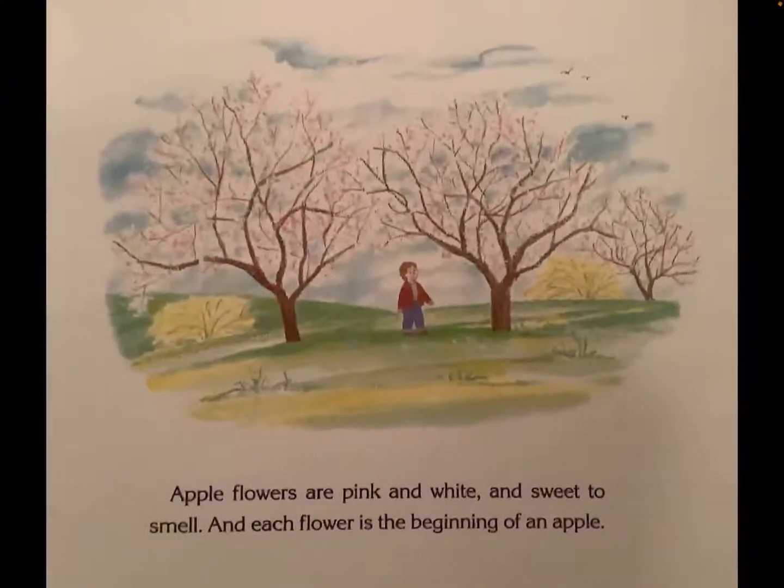Apple flowers are pink and white and sweet to smell. And each flower is the beginning of an apple.